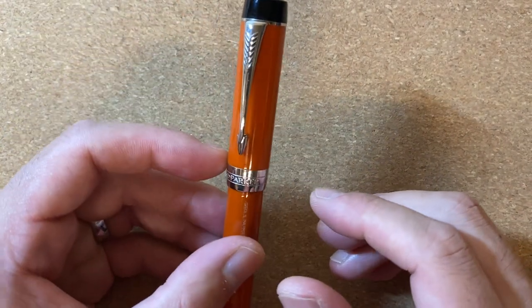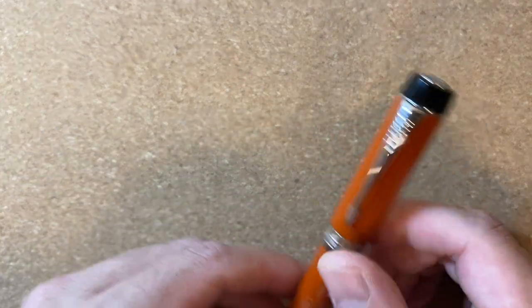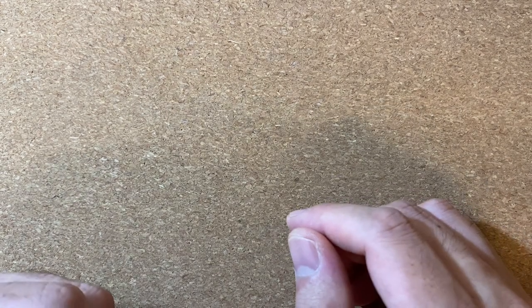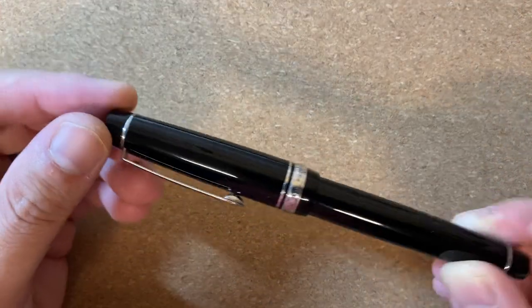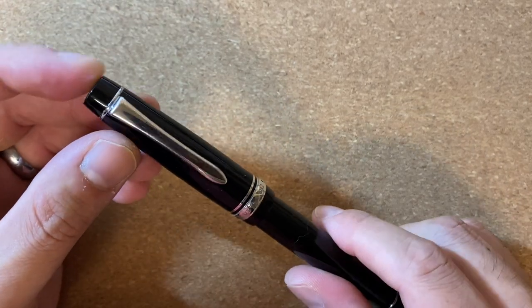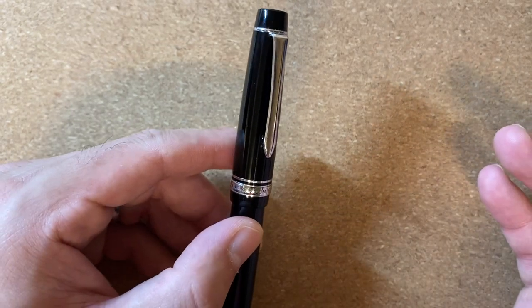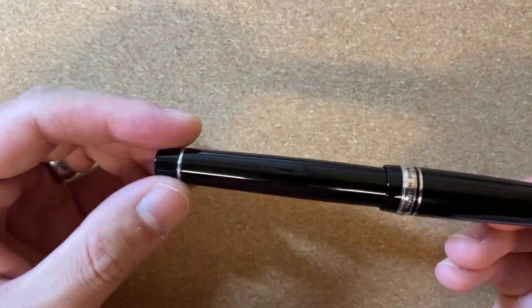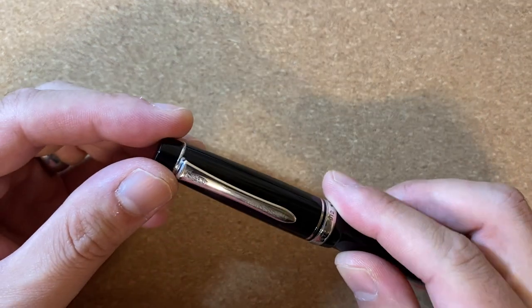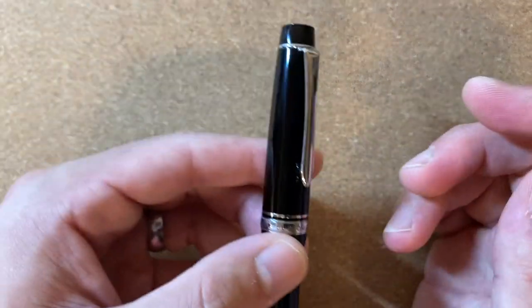Why do I think this is worth the $450 price point? Let's look at what else you can get in that range. Starting with Japanese pens, $450 is more than something like the Pilot 912, which is probably my favorite of the flat-style Japanese pens. But compared to the Duofold, it lacks a bit of style — it looks a bit boring — so it makes sense that the Duofold is more expensive.